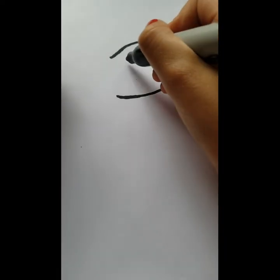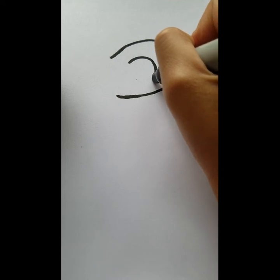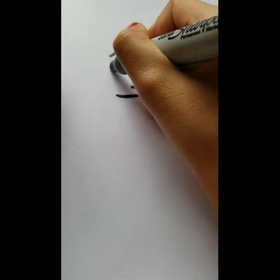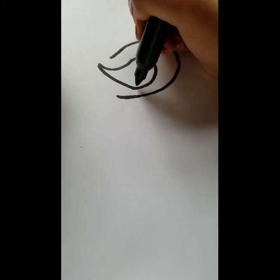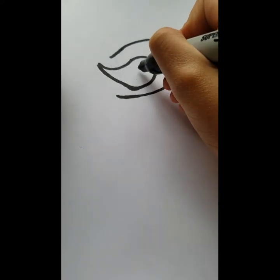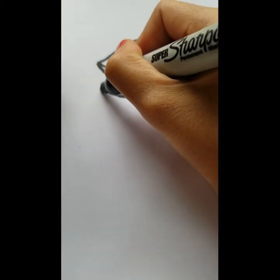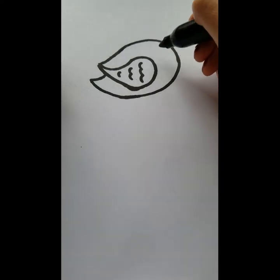For the wings you want to go inside and kind of repeat the shape — imitate that same curve. Then go back up and curve it outward, and connect them together. For the inside of the wing you always want to create some U-shapes just to show feathers — one, two, three. Then connect it down and go out just a bit and come back in like that.